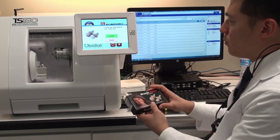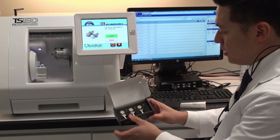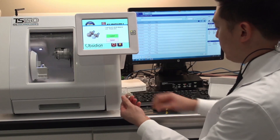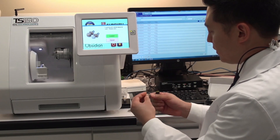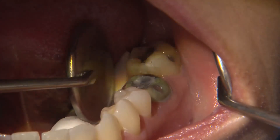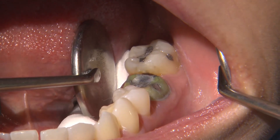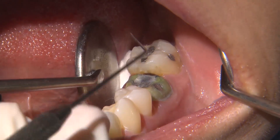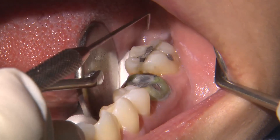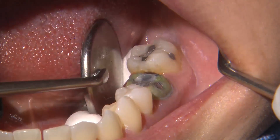When the software prompts me to load the material, I retrieve the burr and milling block from the Bruxer Now box. Here's our A2 shade — I'll seat the block into the milling unit. While the milling process is underway for tooth number 19, one of the greatest benefits of an in-office CAD/CAM system is that you can provide other dentistry for the patient during that time. In this case, we're replacing the amalgam fillings on tooth number 18.